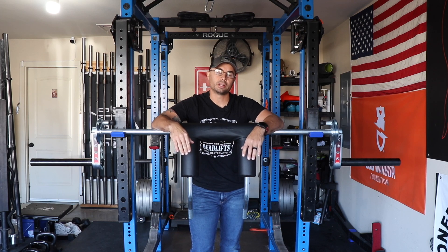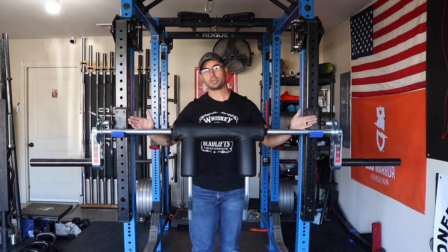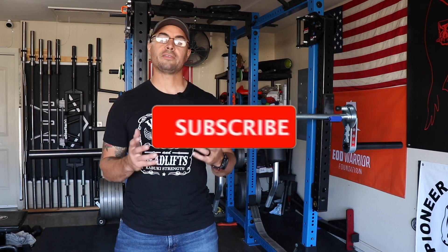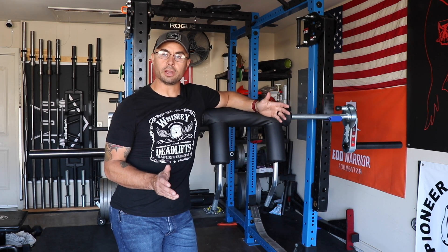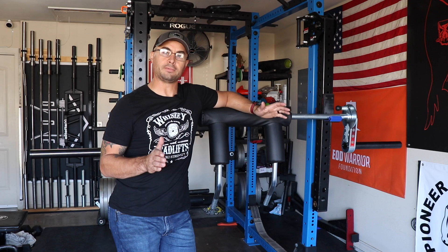Welcome back to my channel. My name's Curtis and today we're reviewing the Kabuki Strength Transformer Bar 2.0. There are a lot of different safety squat bars available and some are made better than others. In my opinion the Kabuki Strength one is easily the best made and most versatile safety squat bar on the market — calling it a safety squat bar doesn't really do it justice. What we have here is a $599 piece of equipment that is more than a safety squat bar.